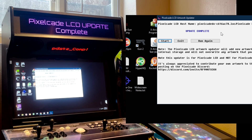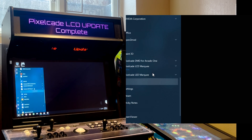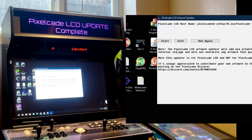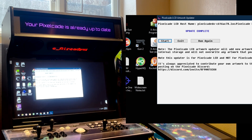Once you see 'Update Complete' and it says update complete on your PixelCade, you know everything is done. Also, if you were to run this again, it flags the version. So if you run it again, it will tell you that you already have the latest update. You can run this from time to time and it'll show that your PixelCade is already updated, so you know you're good to go.